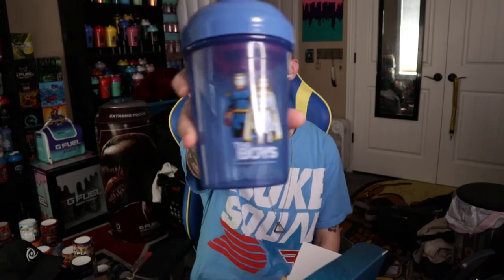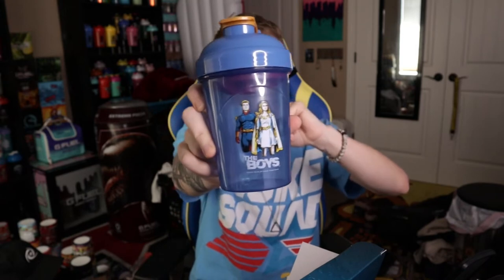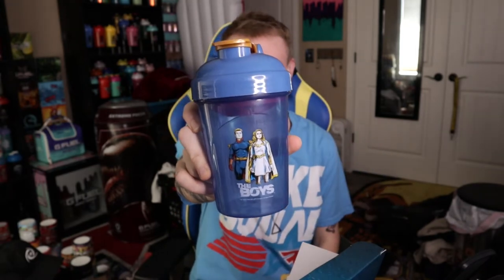Here is The Boys shaker cup for Compound V that comes in this box. I definitely like the green one from the other box a lot more than this one. It has this like copper-gold, something in between, stopper. And then the insert is red. Interesting color scheme — I guess you kind of got Homelander's color scheme going on, maybe, because he's got red and blue and this is his belt, I guess. But I'm glad to add this to the collection and I'll definitely keep this one out because I like The Boys.